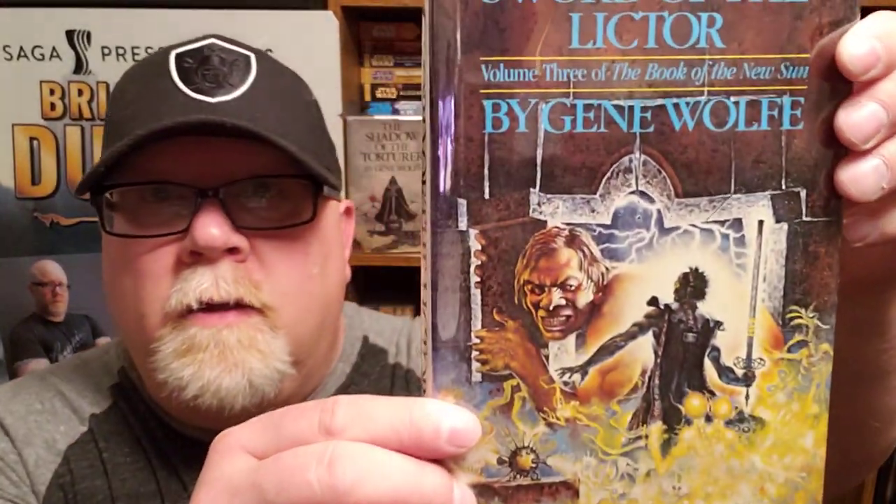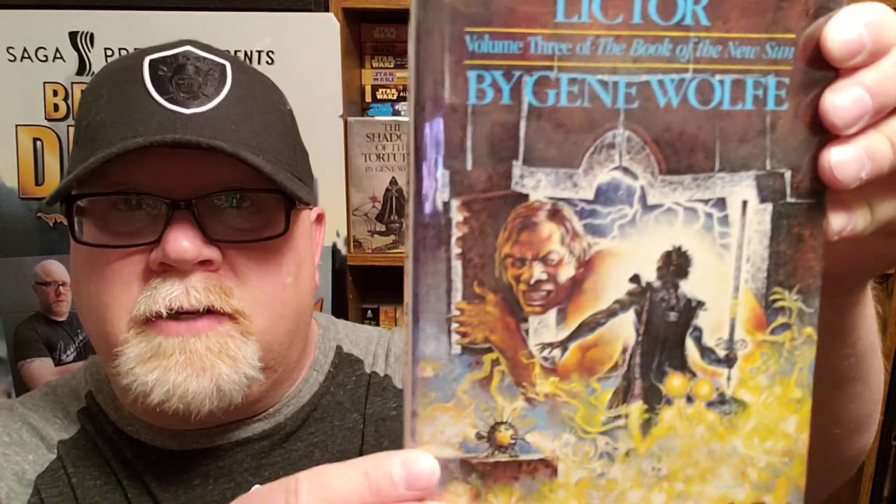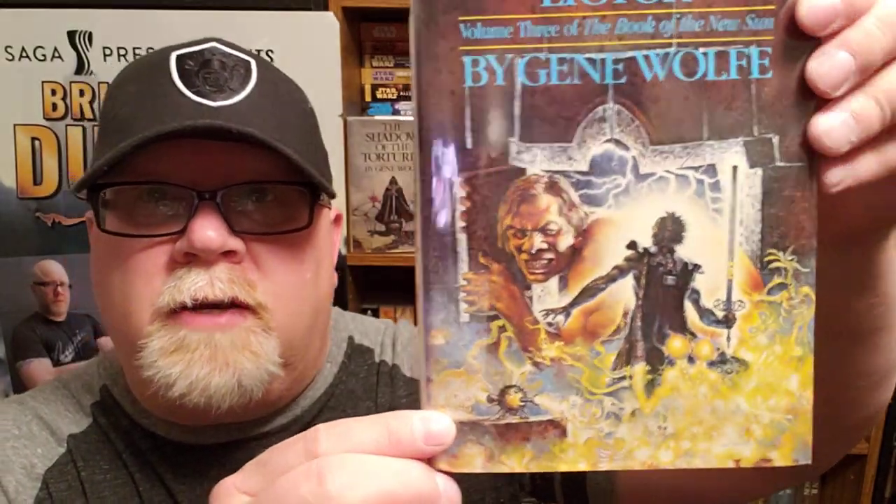We always review the covers. That's another cover by Don Maitz — he's the guy that painted all the covers for the series. I think it's good. We've got our main man, the Torturer, with his sword Terminus Est. My favorite name for a sword in the history of fantasy.